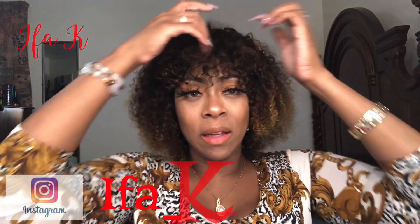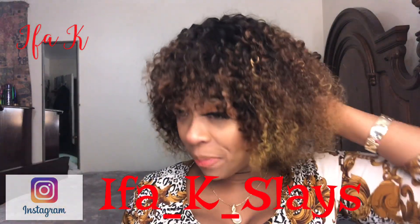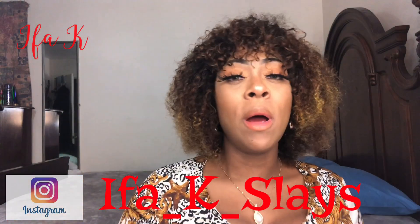That wraps it up! I think I covered it all — it was easy. Company, send me more easy wigs like this! The hardest thing I had to do was wash and condition it. It's basically a plop-and-go, beginner-friendly wig. I pray God continues to keep y'all and cover y'all and bring y'all back for another video. I love y'all!